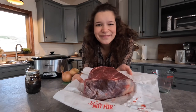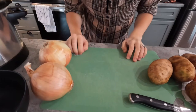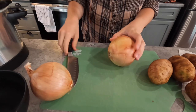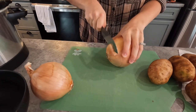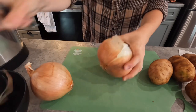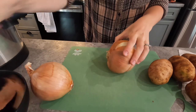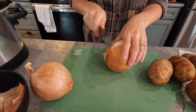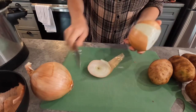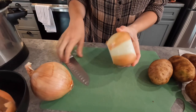Now we're just going to cut up our vegetables. I like to start with the onion. What I do is cut them into rings, so I'll cut off the bottom. I know some people keep the end on to hold it intact, but I like to just cut it off and then peel the skin.